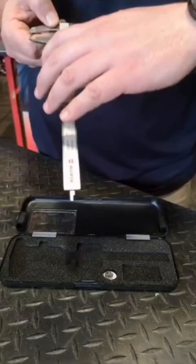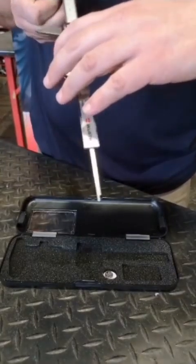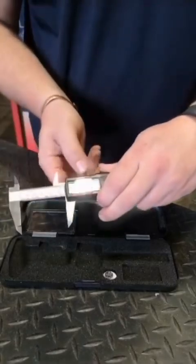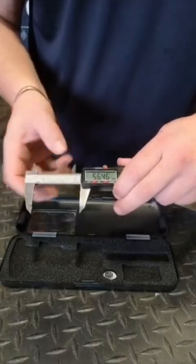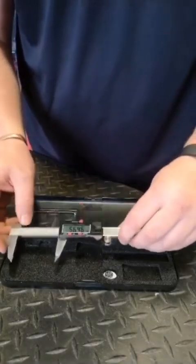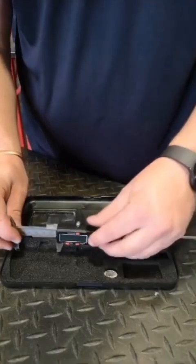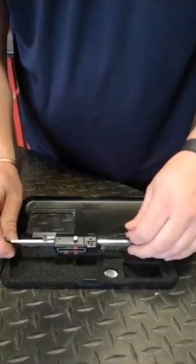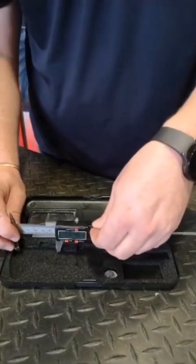A flat depth gauge for precise measurements. Locking screw for measurement transfer. The device automatically shuts down after 30 minutes. The Vernier also incorporates a data output dock for use with external devices and all computers.